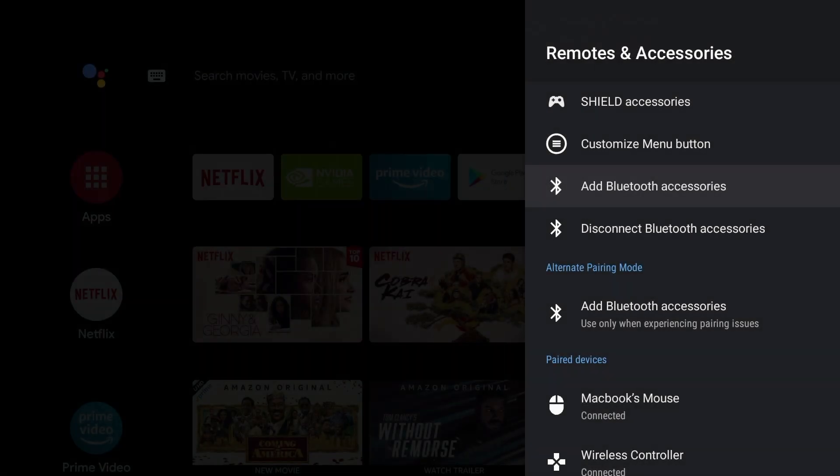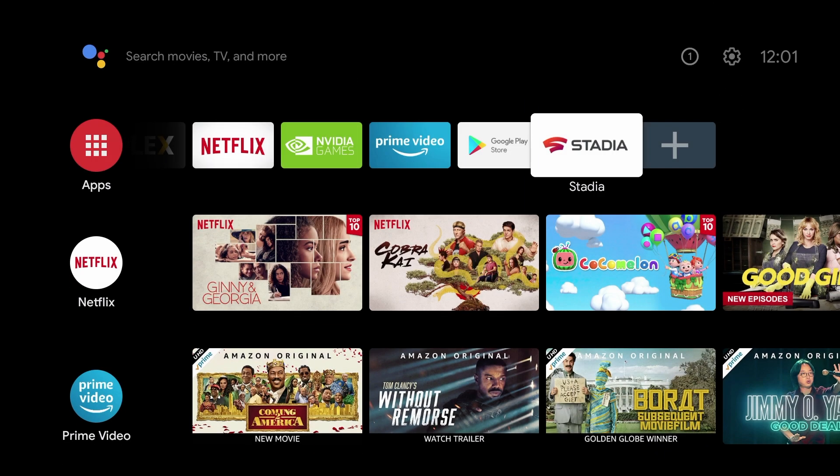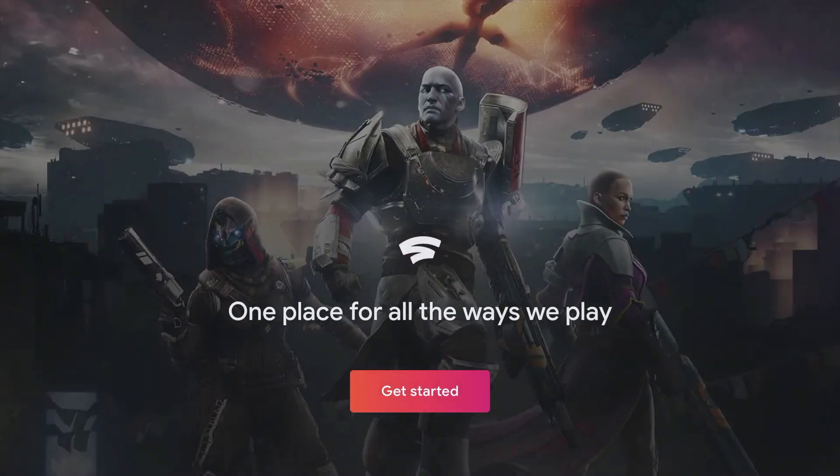Now we can return to the home page and run Stadia. This is the page that required us to connect the mouse — you can't press the Get Started button using the Nvidia Shield remote. I tried. You have to connect the mouse. So with the mouse, hit Get Started.